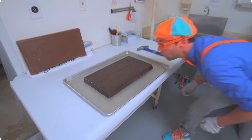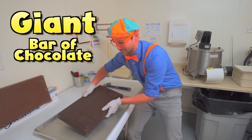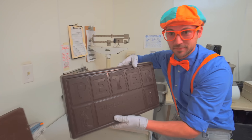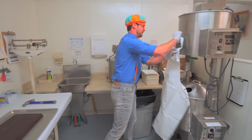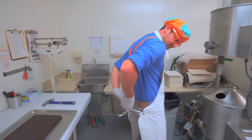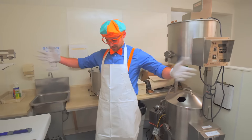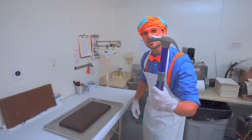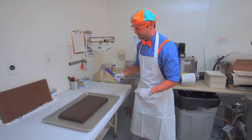Look at this - this is a giant bar of chocolate! It's really heavy! Have you ever seen a bar of chocolate this big? I sure haven't! What I'm about to do is gonna get really messy, so the first thing we have to do is wear an apron. Let's tie it on the back. Now that I have an apron on, we can smash this bar of chocolate!